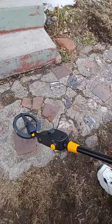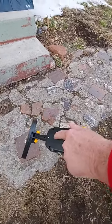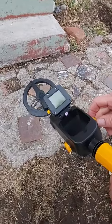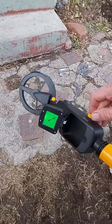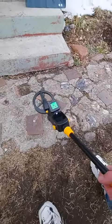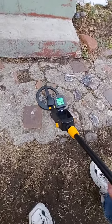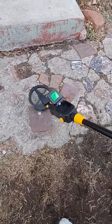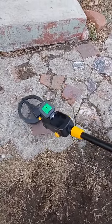Kids metal detector here, pretty simple to use. Put a 9-volt battery in there, flip up the display, turn it on — which also adjusts the volume — let it start up, and you're going to have to calibrate it a bit. Get something you know what it is; for example, we got this nickel right here.